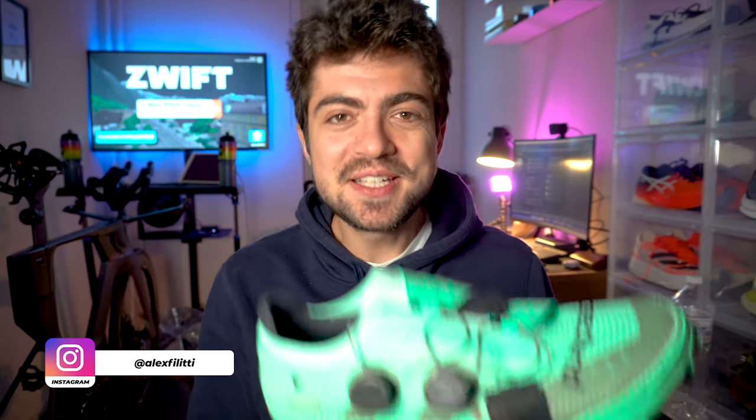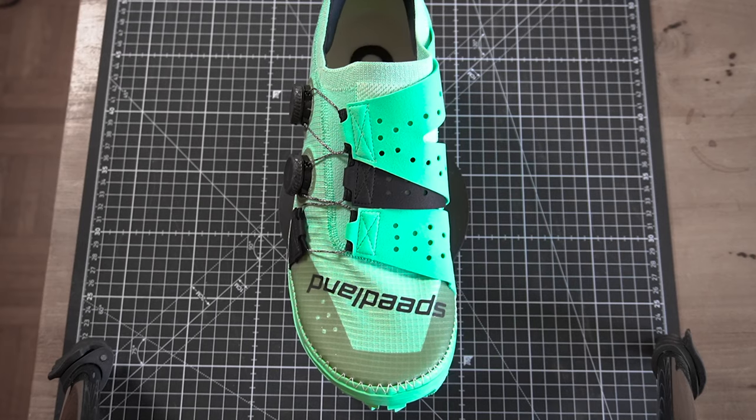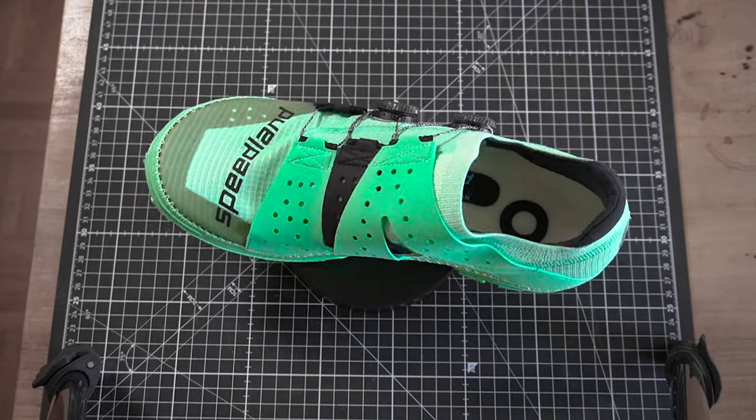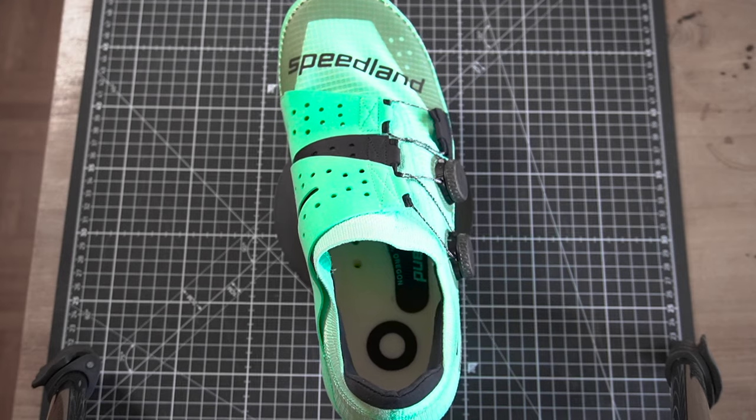Hey everyone, welcome back on the channel. My name is Alex. In today's review we have this shoe in this very iconic colorway — once you've seen the colorway you can't really forget about it, and it makes the shoe, the company, already stepping into the big names of the running shoe market. It's the Speedland SL PDX.